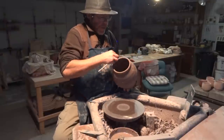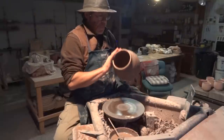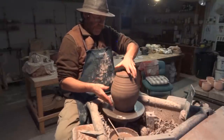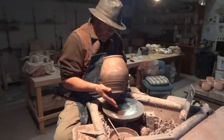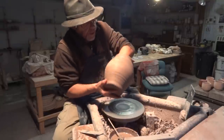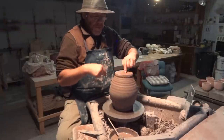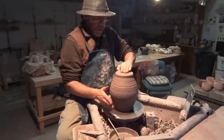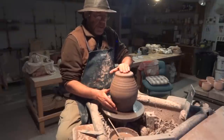We're just going to damp the wheel head and damp the rim and invert him. Before I do that, let me just have a feel of the thickness through the base. Okay, let's get that. Is that running true?